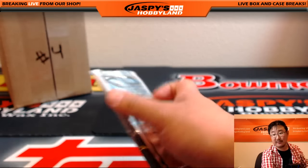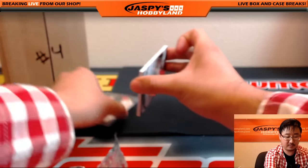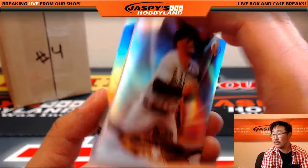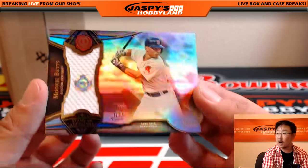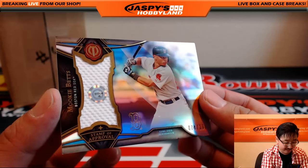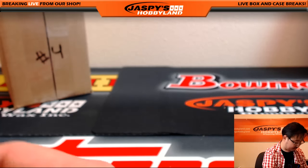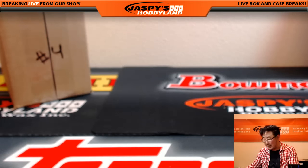And the last pack — good luck. Nolan Arenado, Felix Hernandez, and we're closing out with Mookie Betts for the Red Sox, going out to Travis, 74 out of 199, JB315138. That is your break — nothing to randomize, nothing else to do.